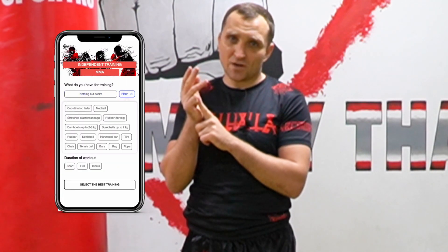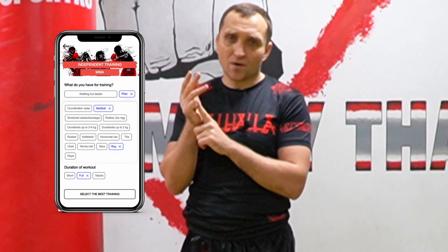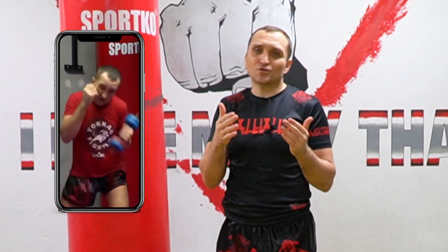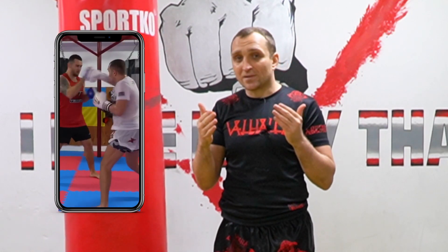Guys, remember — only sweat and practice make you better. That's why you have two choices. First one: I have my mobile application Champ Training. You can download it now on the App Store or Play Market. In the application you have boxing, Muay Thai, and MMA workouts — solo, with a partner, combinations. And it has emphasis on training in champion style, like John Jones. Download now and get better.